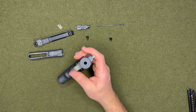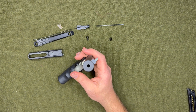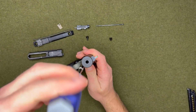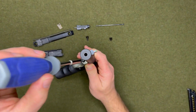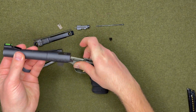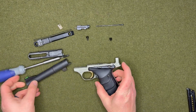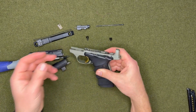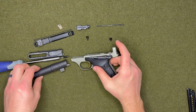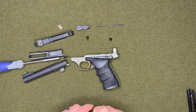For the barrel, there's another screw on that side. That just comes right off, and then your barrel pops off. And there you go — it's field stripped and you can get in there and clean all your components.